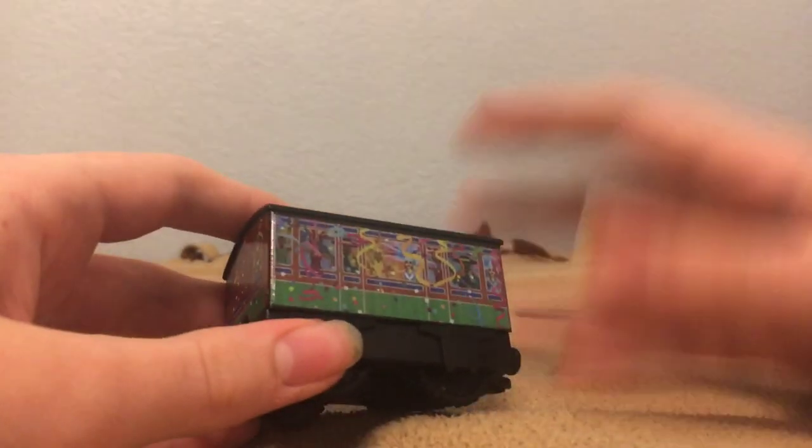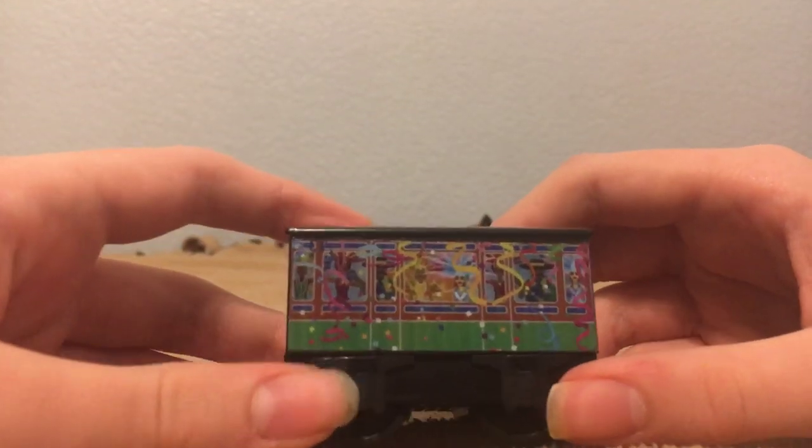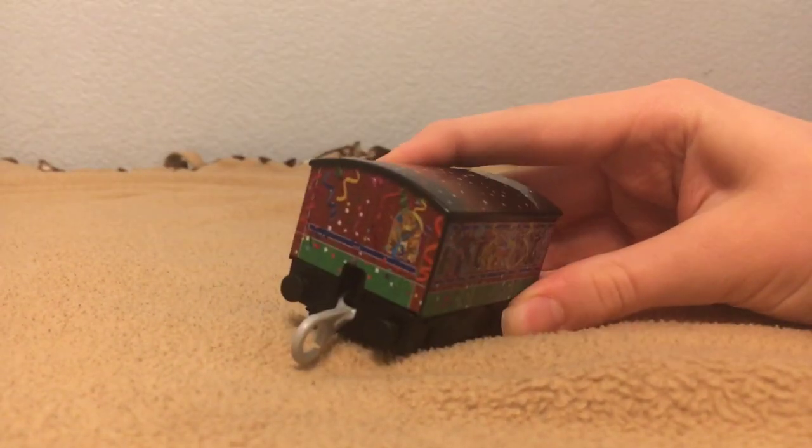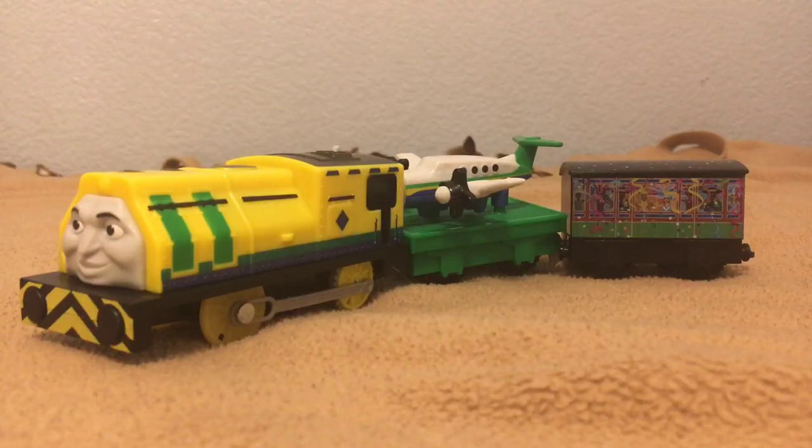And onto the coach, which I think is the worst part of this pack. Look at those people — they just look horrifying. Both of the coaches are going to be repainted, and I'm thinking about turning this one into Henrietta. I know it's not going to be proportional, but I don't care. So that's Raul and Emerson. Overall, I really like this pack. It does have a few flaws and I wish the coach wasn't included, but overall I really like this pack.